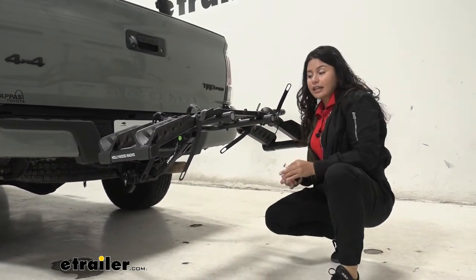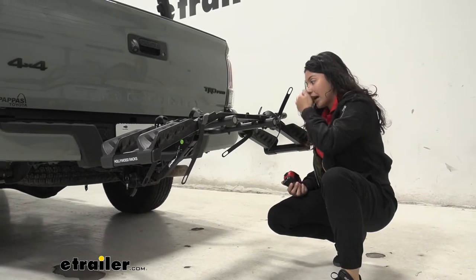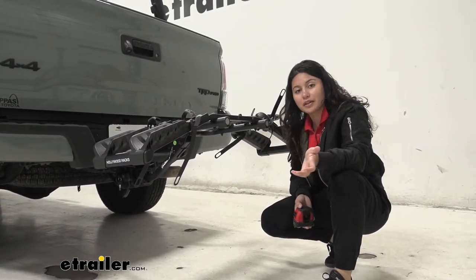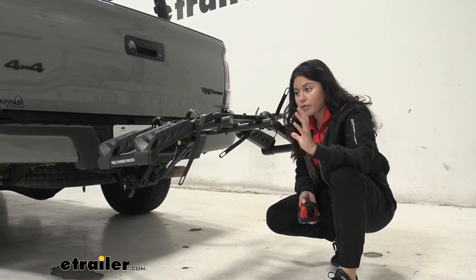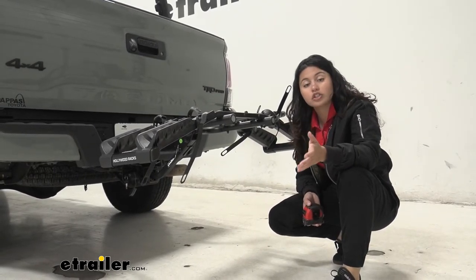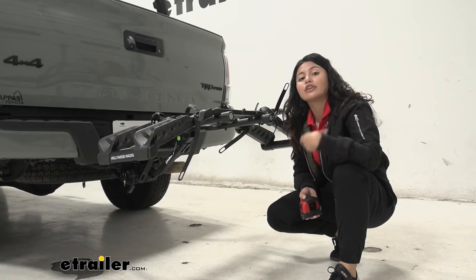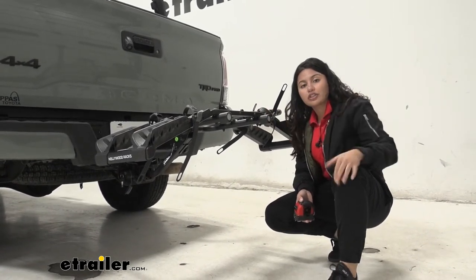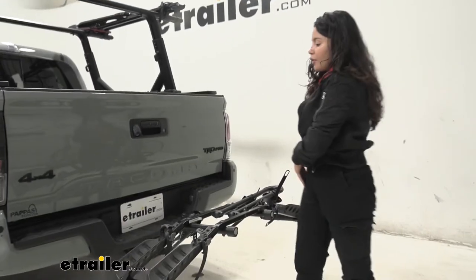Your bikes are going to sit at pretty much that height. You don't really need to worry about ground clearance with the Tacoma since it's a lifted truck — what's usually more relevant is how high you have to lift your bikes up onto the rack, and this is a pretty good height for that.